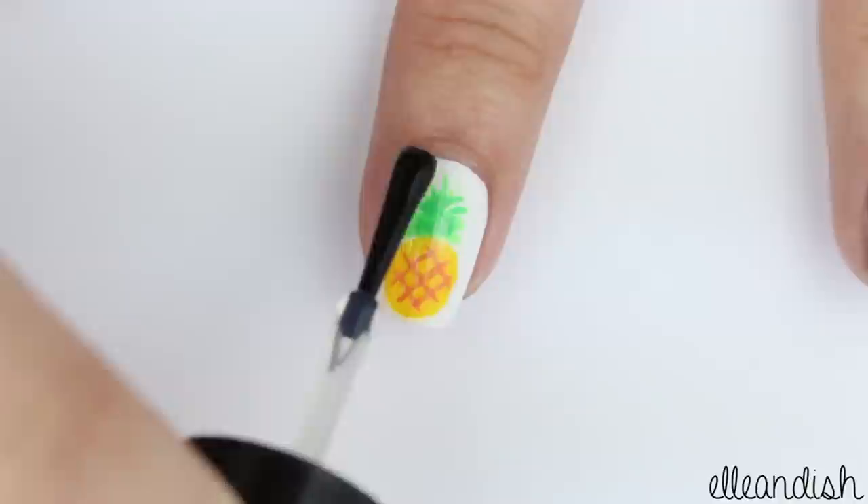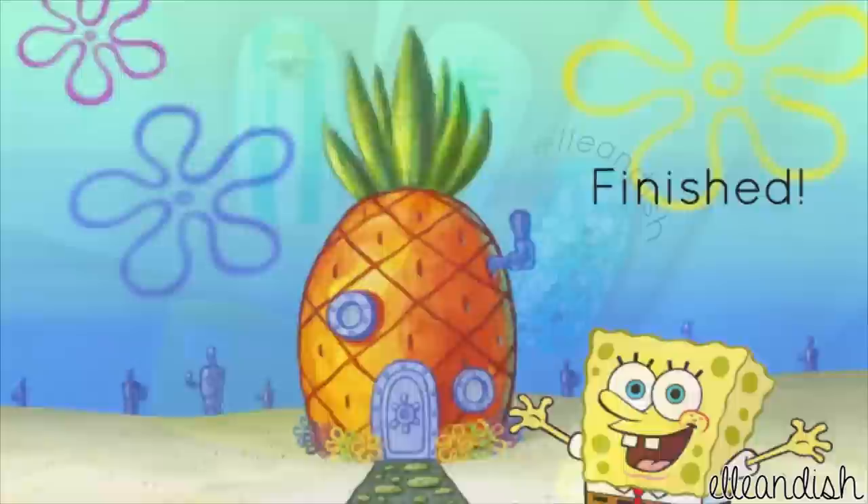Then just add a coat of your favorite top coat. And now your pineapple nails are finished!